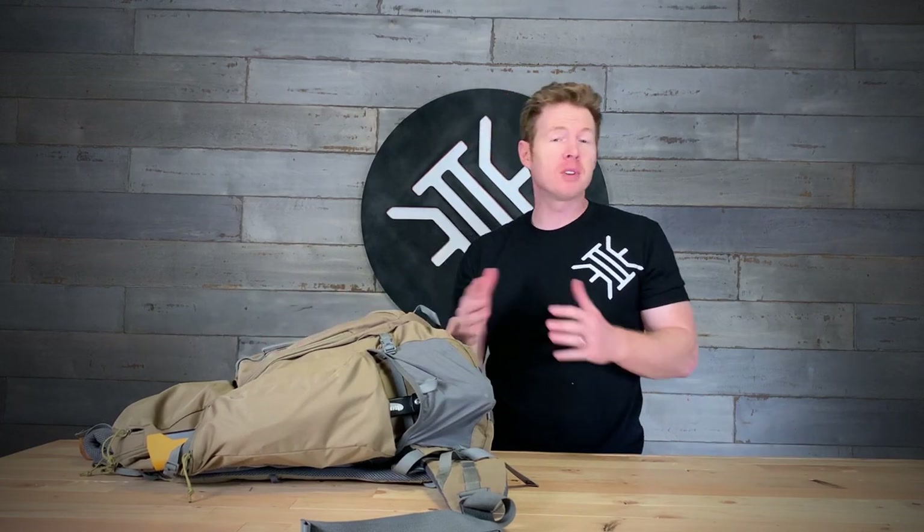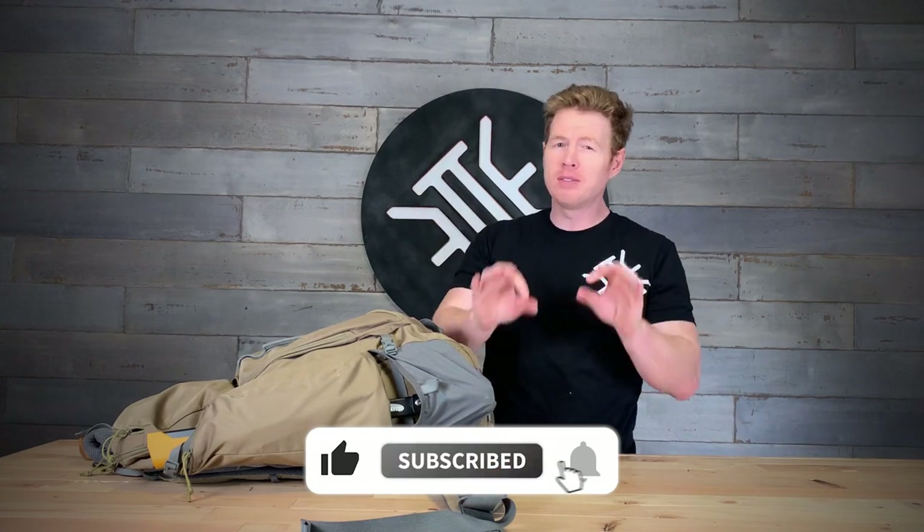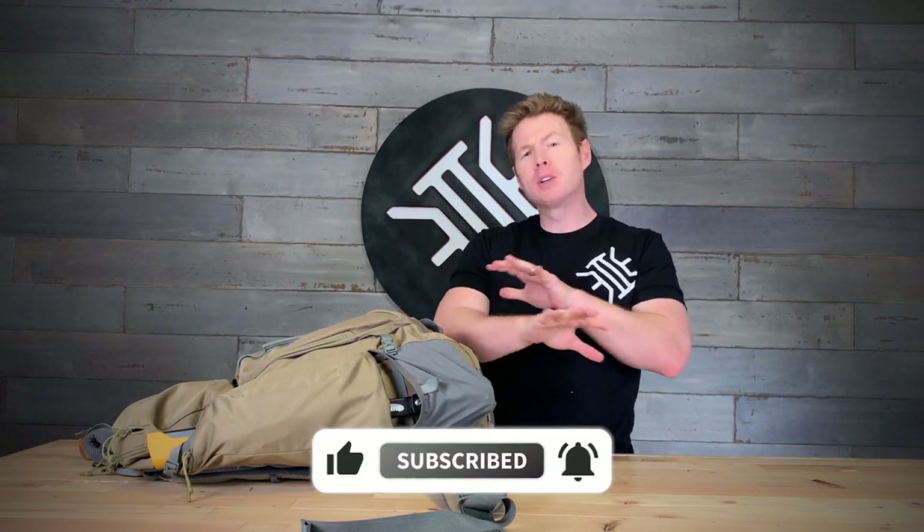Welcome back to Equipped to Endure. I am Rusty. If this is your first time visiting, welcome. We like to focus on all things self-reliance and emergency preparation. So if these things are of interest to you, go ahead and hit that subscribe button so you can stay up to date with the videos we do. We try not to get too specific in one element of survival — we kind of look at the whole picture.